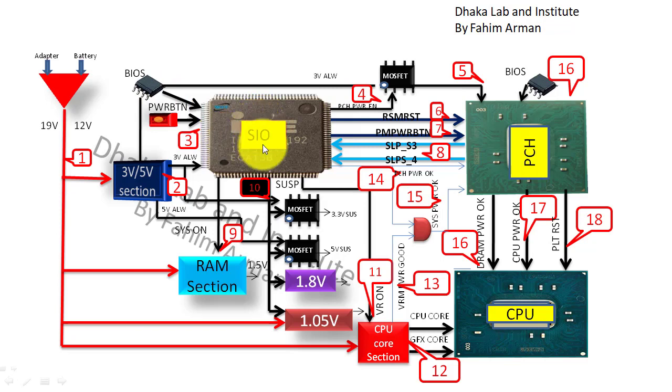The 3V is specifically for the SIO. From this voltage the RAM section will turn on, then the 1.05V section, then the CPU core or BRAM section, and many other sections from the 19V or 12V. After pressing the power button, the SIO will communicate with the BIOS, and there will also be a crystal oscillator.